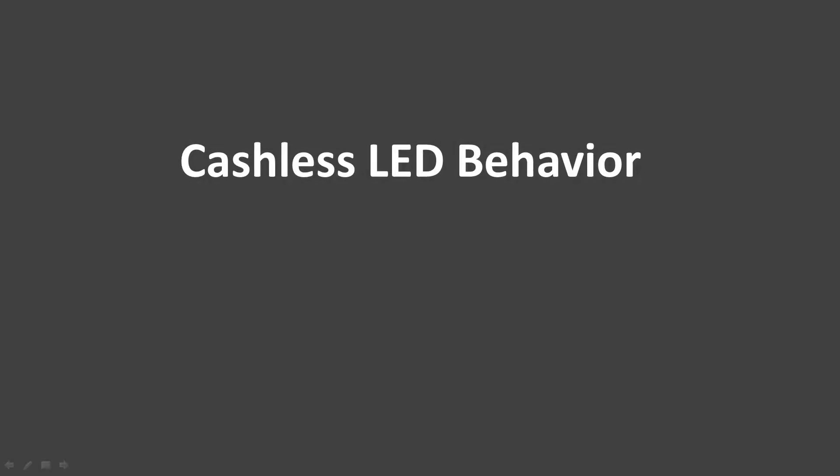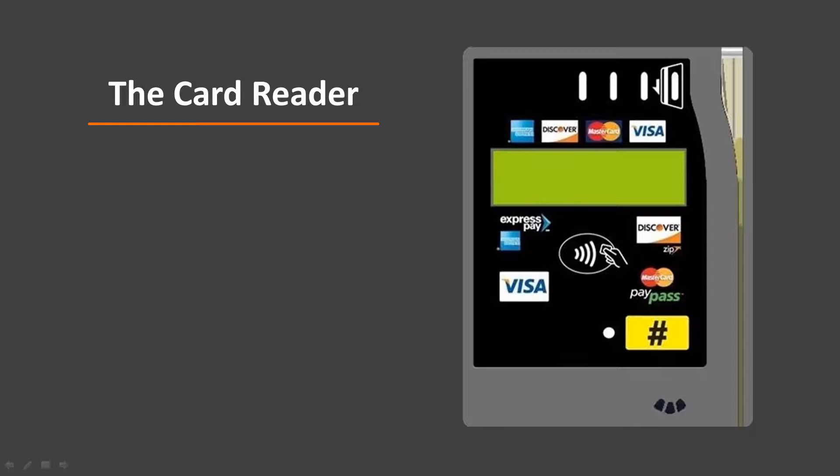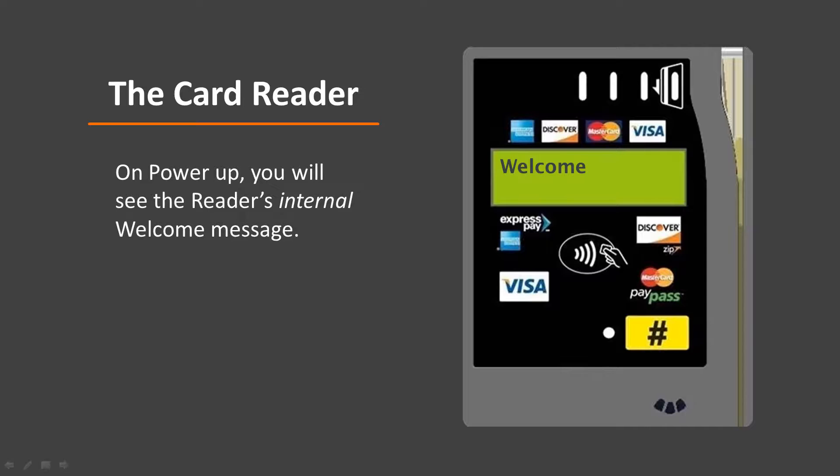Let's take a brief look at the LED behavior for cashless setup. As the C device begins to setup cashless, the two LEDs that tell you setup is working are cashless and MDB. The MDB LED illuminates when cashless is able to communicate with the machine via the MDB cable. The cashless LED is lit when the C device communicates successfully with the cashless server. The most prominent component of any cashless system, of course, is the card reader. Throughout the setup process, the reader display will function as a communication tool to let you know where cashless is in the process. As you power up the machine, the card reader will begin to display its own internal welcome message. This tells you the bezel has power and it is ready to receive messages from cashless.